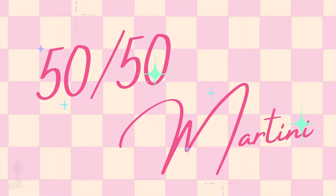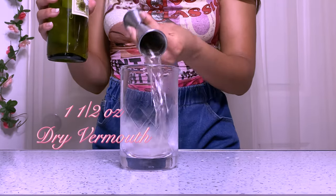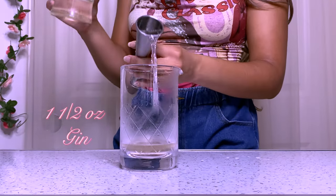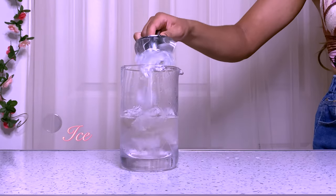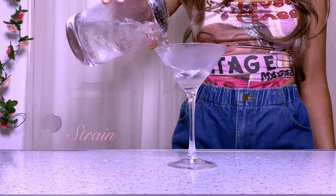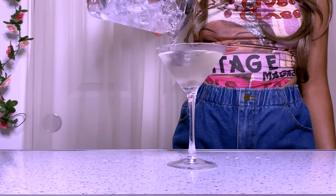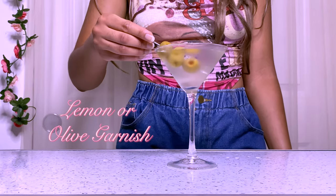Next up, we have the 50-50 martini. We're going to add one dash of orange bitters. It's called a 50-50 martini because we use equal parts of both dry vermouth and gin — so that'll be one and a half ounces of each. Add ice, give it a stir, and strain it into a chilled martini glass. I'm going to add three olives for the garnish.